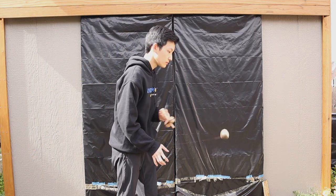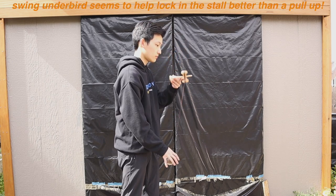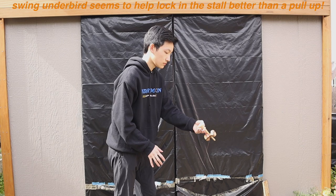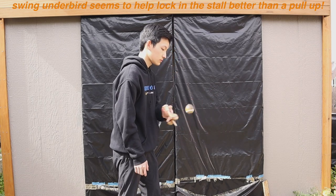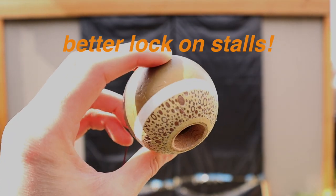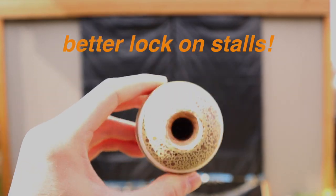So let's start off with the first part: Underbird. When you land Underbird, you'll want to make sure the Tama is as locked onto the stall point as possible. This will help a lot when doing the pressure movement. Also, make sure to use a well broken-in Tama for this trick, as it will make things a little easier.